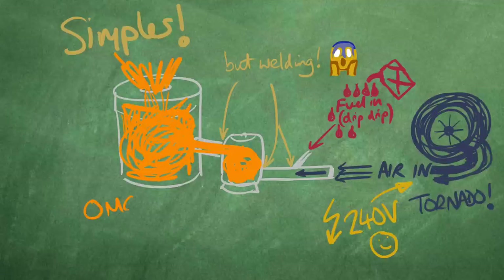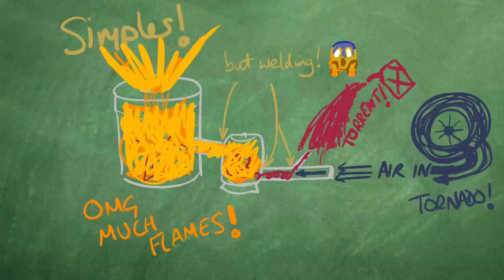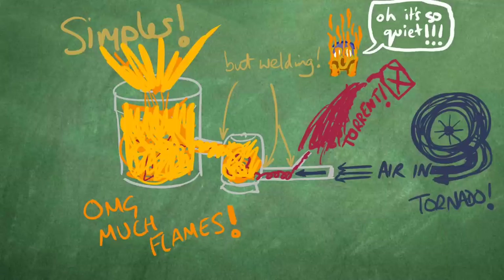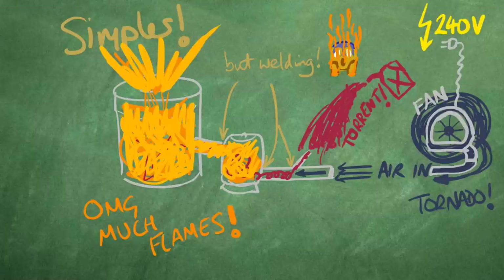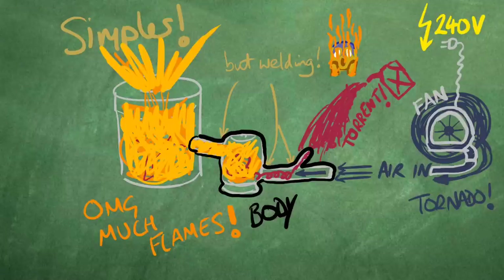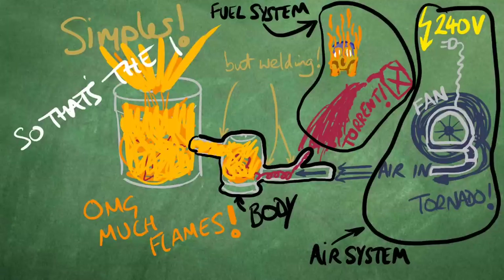It should also be faster to get to bronze pouring temperatures as I can just keep increasing the amount of fuel entering the system, and potentially it could be quieter too because there's no noisy compressor in the background. Because I won't be using the compressor, I won't be tethered to airlines, so theoretically all I need is the mains power supply to run it. So I'll need to make the steel burner body, an air system, and a fuel system. Let's do it!